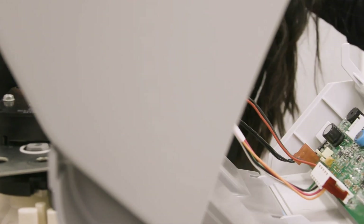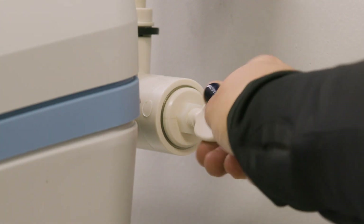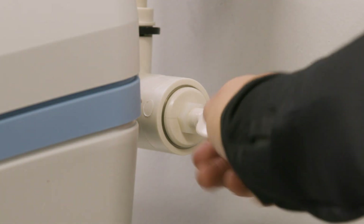Plug the shutoff valve's cable into the connector. To customize your water softness level, simply adjust the custom select valve. Turn counterclockwise to increase the hardness of treated water, or turn clockwise to decrease hardness.